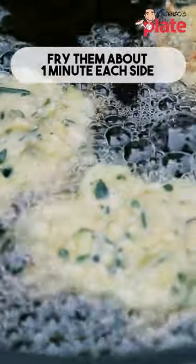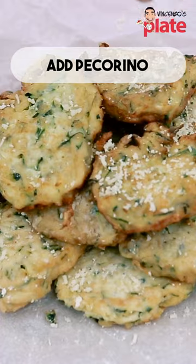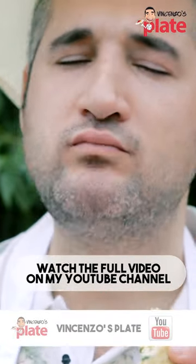Make sure you fry them one minute per side. You put it there and add a little pecorino cheese on top.